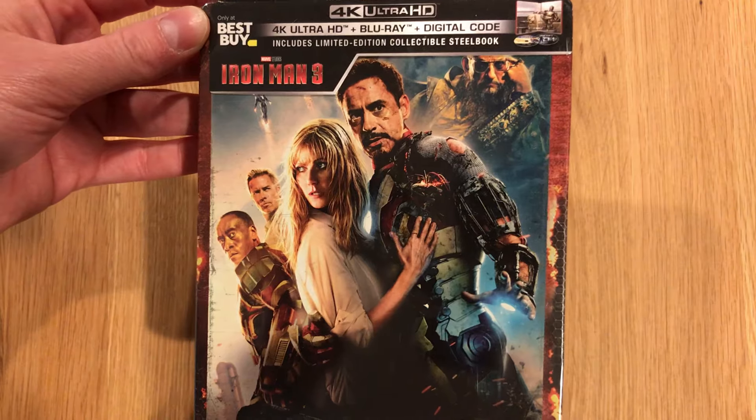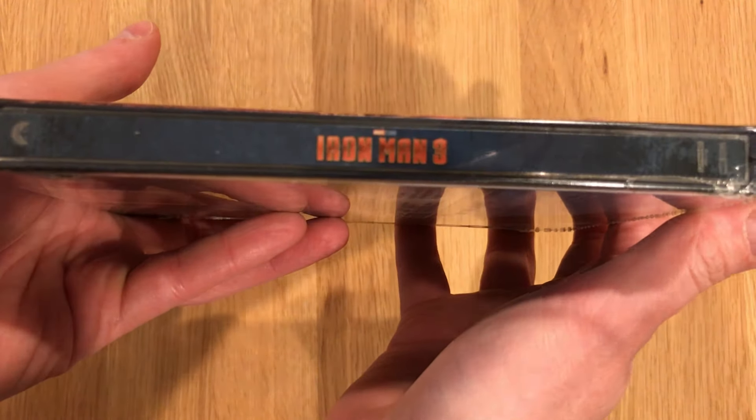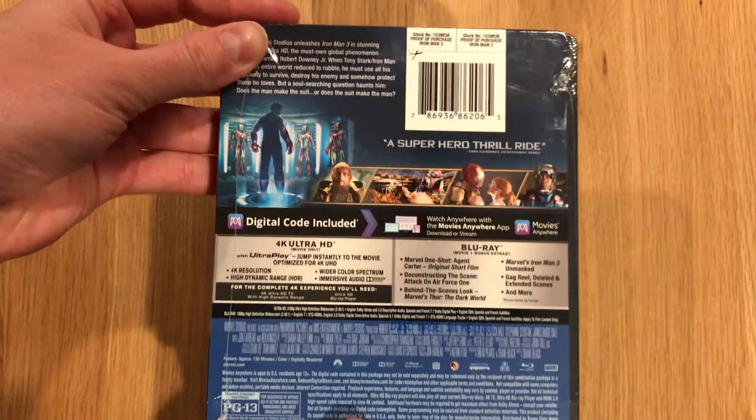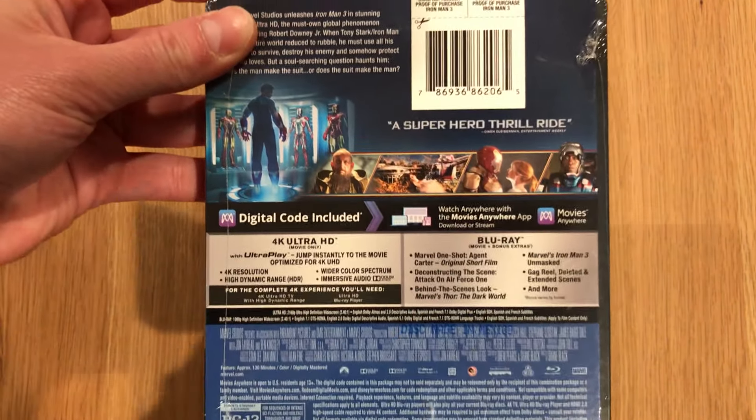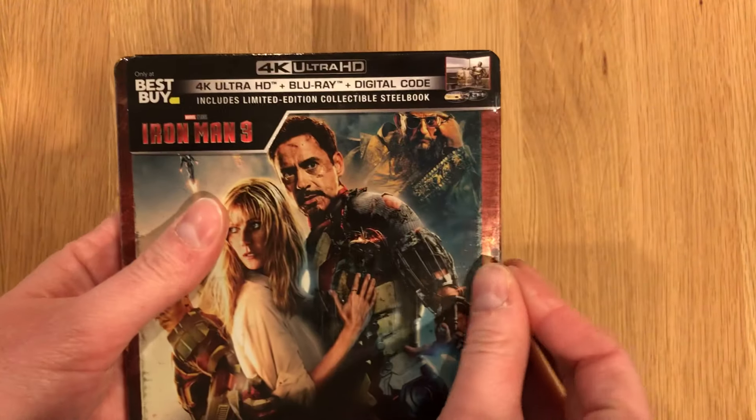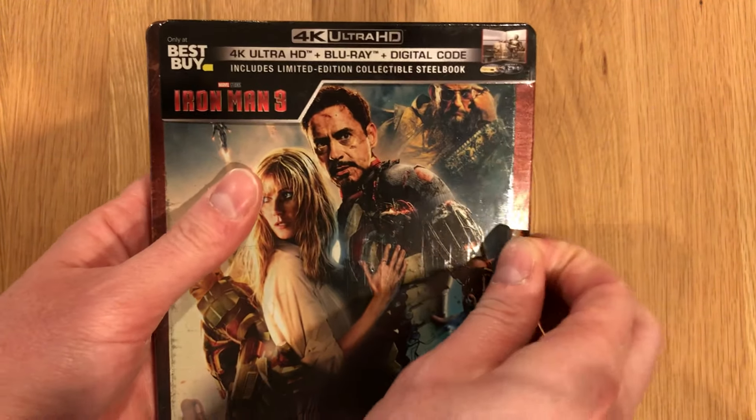To give you a closer look at the front, and the spine there, and the reverse of the card. Digital copy is Movies Anywhere. Audio format is Dolby Atmos. HDR format is HDR10.